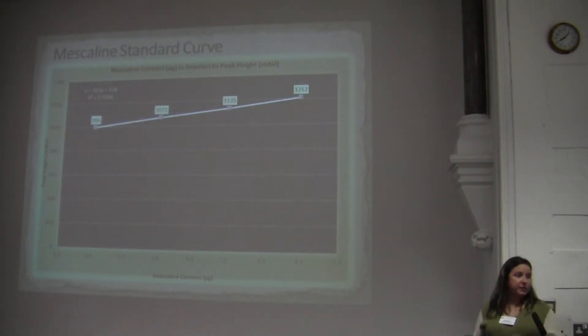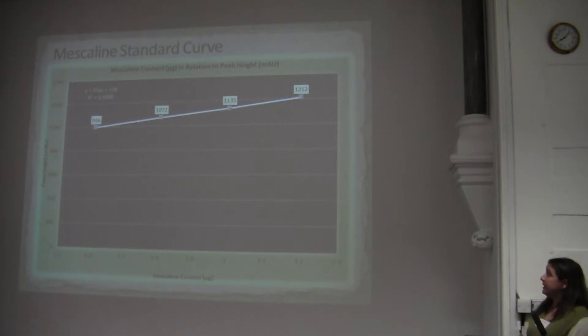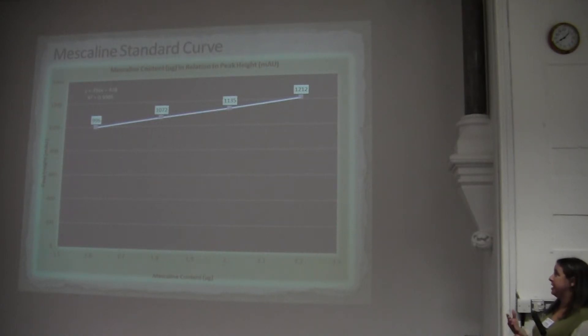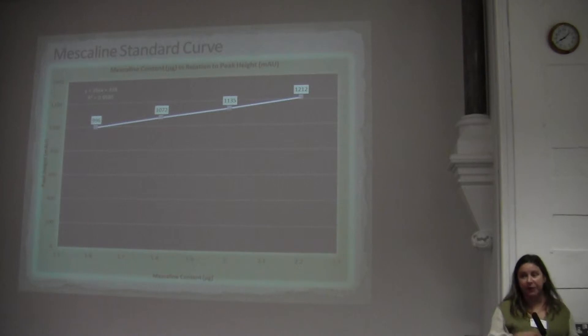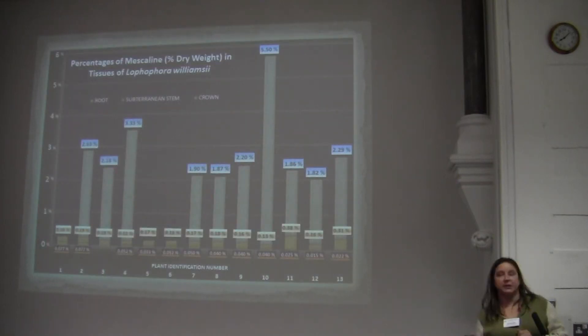Here's the standard curve of mescaline that I used. I made this by injecting four different volumes of a known concentration of mescaline, then plotted peak height against mescaline concentration. When I sent my samples through the HPLC instrument, I could calculate exactly how much mescaline is in each sample, and then subtract the mescaline I had added back from the subterranean stem and root in order to find the actual mescaline content.